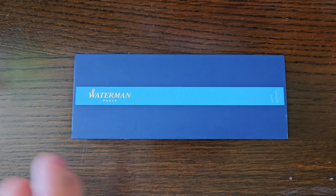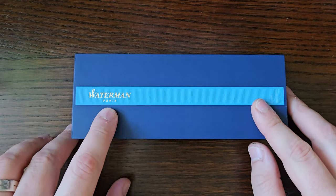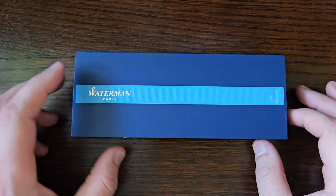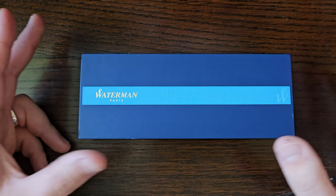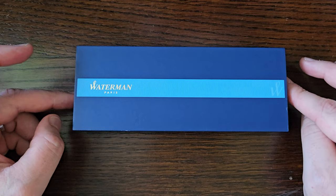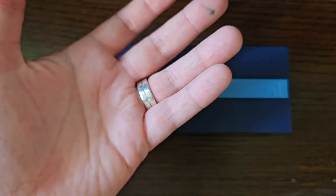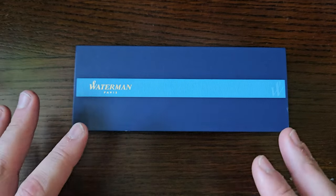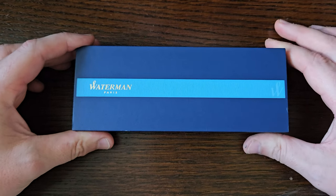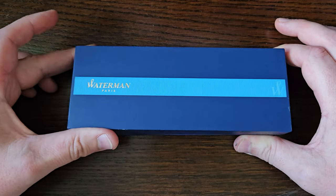Hello, today I've got a Waterman pen from Waterman in Paris — I didn't go to Paris to get it, it says it there. So this is a Waterman Expert. I picked this up recently second-hand — not my second one, but from eBay, pre-owned. Sorry, I'm in a weird mood today.